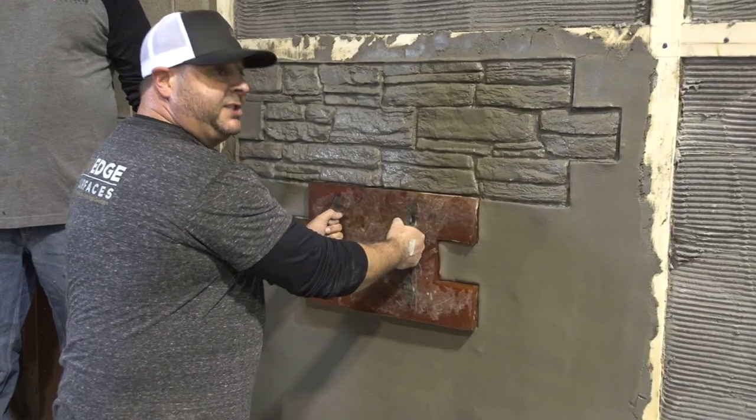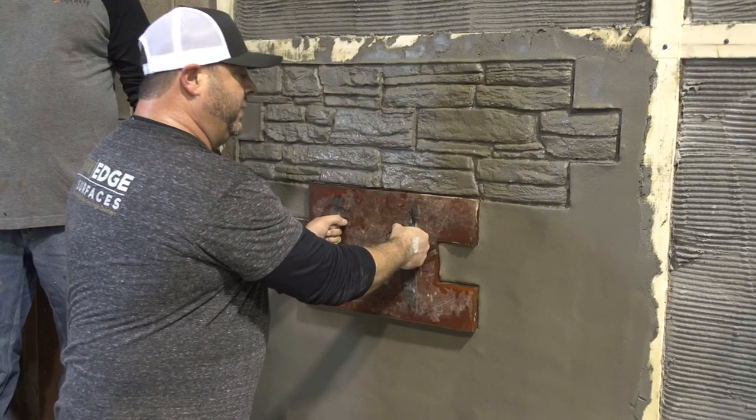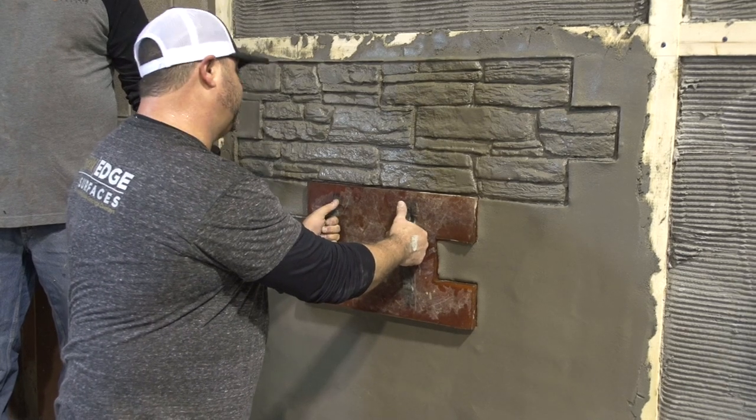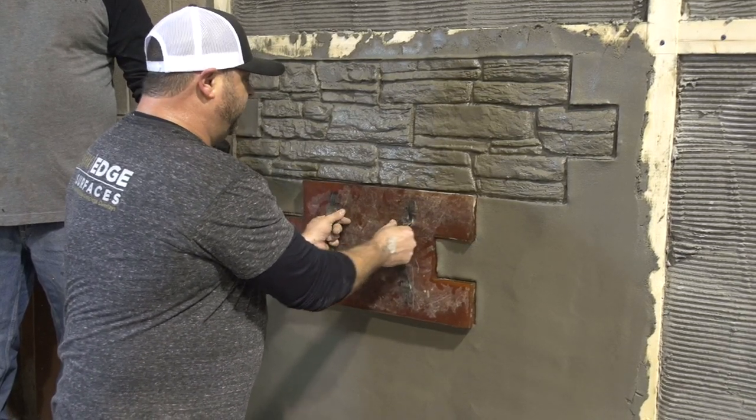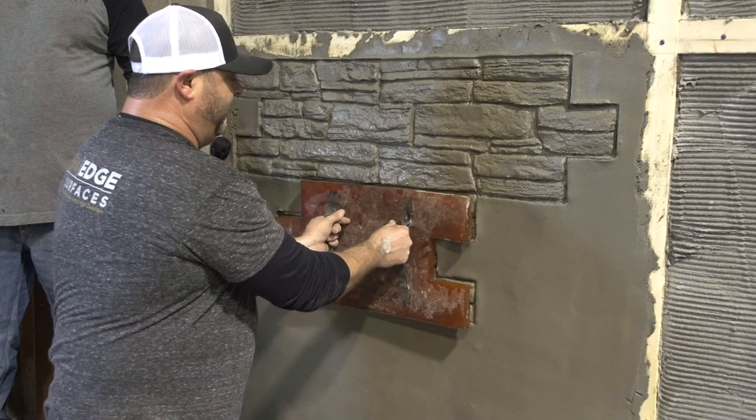So when you're finished stamping both sides of your stamp, you don't want to just pull directly off the wall because your stamp may have created a little bit of suction to the actual wall surface. So you just kind of want to flex the stamp out and just pull straight off.